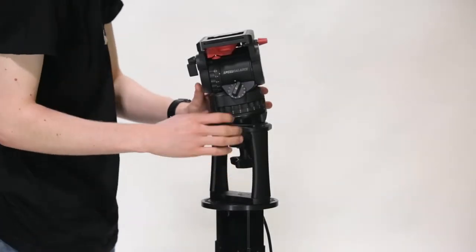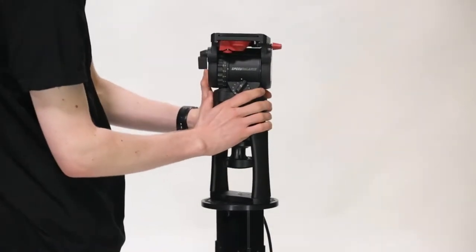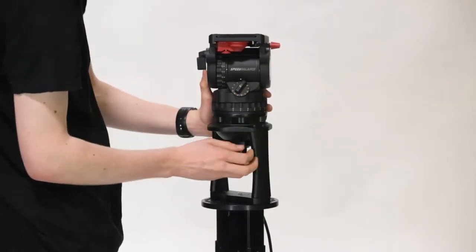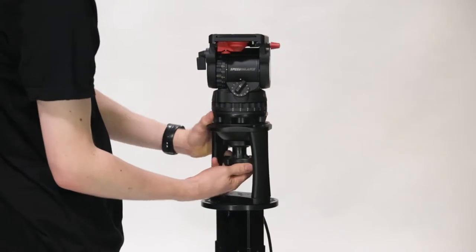Before proceeding any further, level the tripod head so the bubble is fully central, and disable the pan and tilt lock on the head to avoid causing any damage during rigging.